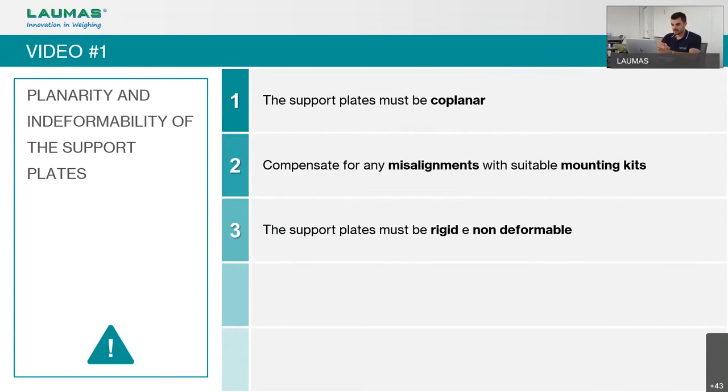Often we deal with old or coarse frames where it is not easy to have coplanar planes or a good, strong frame. In these cases, it is useful to adjust misalignments using suitable mounting kits. The second rule is that support plates must be rigid and not deformable — if the plate under or over the load cell bends under load, we will get weighing errors and non-repeatable weight readings.